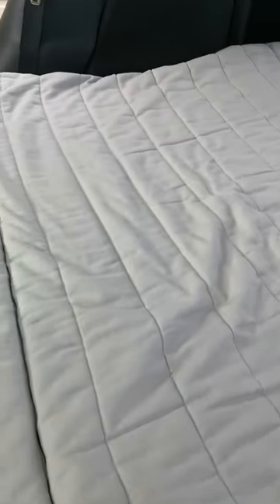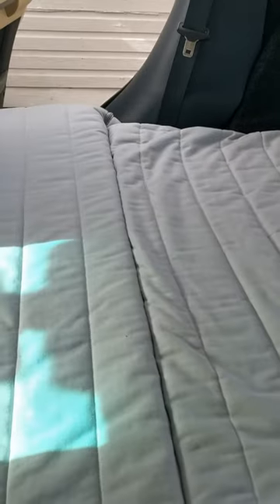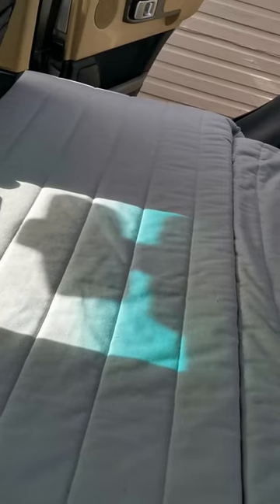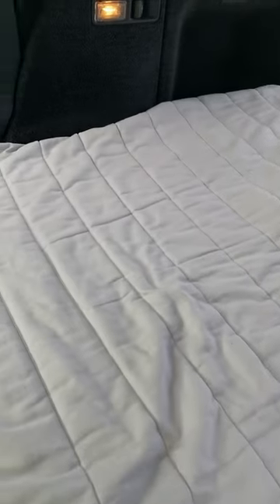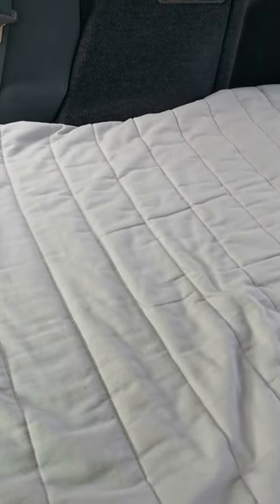I made a template to go around the wheel arches and the shape of the car. You don't have to alter this bit at all — it fits perfectly, it's the perfect size. It comes right to the edge of the door and up to the centre console, but I did have to cut the mattress around these sides here.